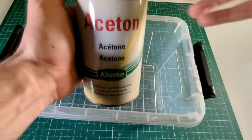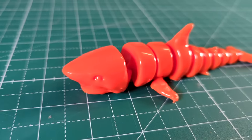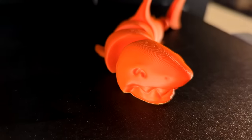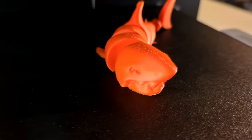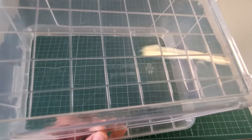This is a really well-known method for smoothing 3D prints. You basically use the acetone to melt the top surface — the top layers of the 3D print of the ABS — which will effectively smooth it. All you need for this method is a 3D print printed with ABS, a container where you can put the whole print in — so it has to be big enough to fit the print — and you will obviously need acetone.